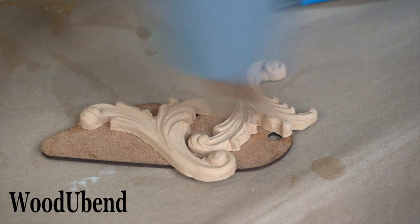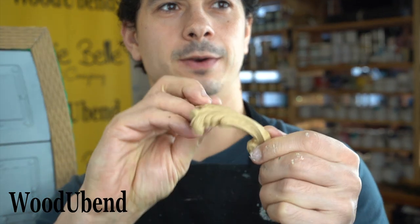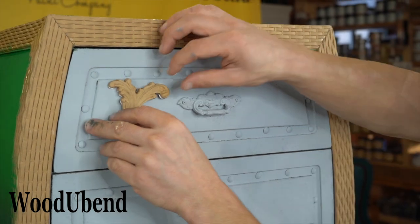We thought the drawers needed a few more decorative mouldings so we chose the Woodubend design 1338. Once flexible, the appliqués were attached to the surface.